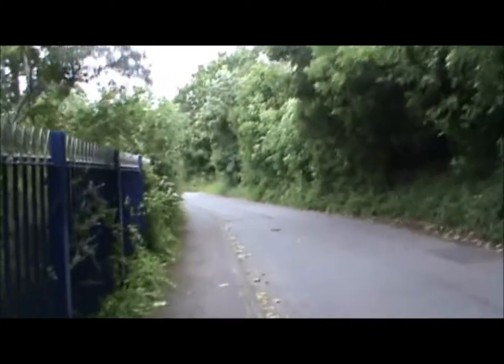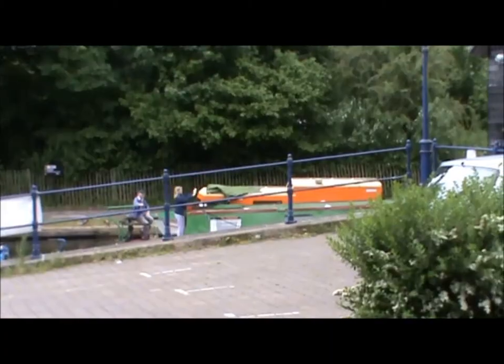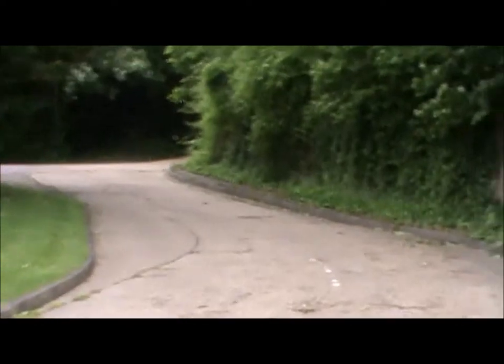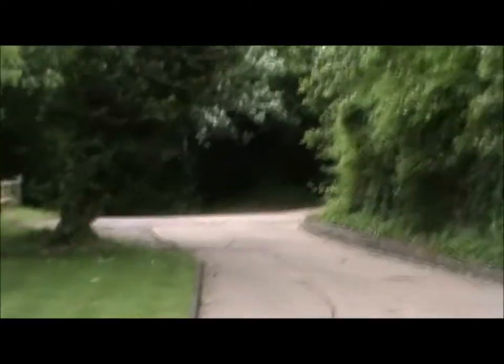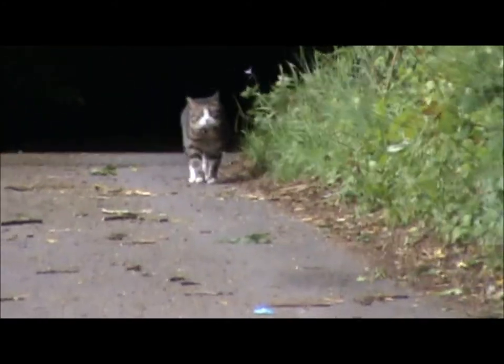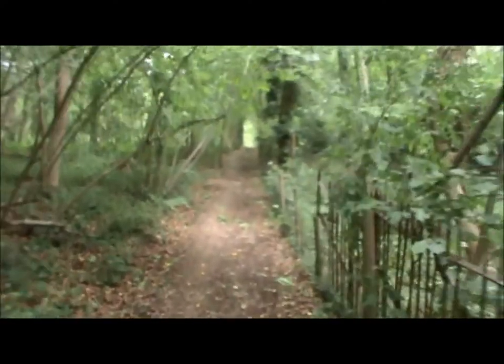And now for section 13 of the London Loop, that's Harefield West to Moor Park tube station. And now we're leaving the canal to climb up into the woods. I'm not looking forward to this bit because it says steep climb. It's fairly steep.